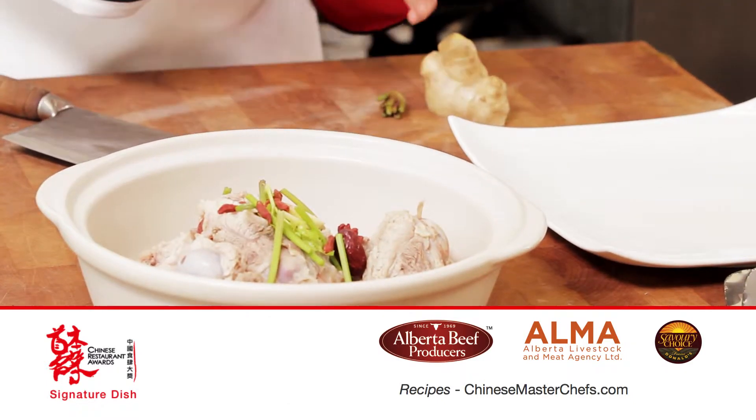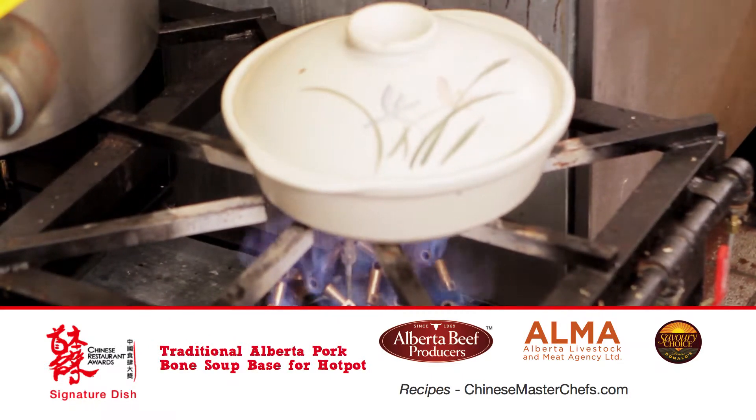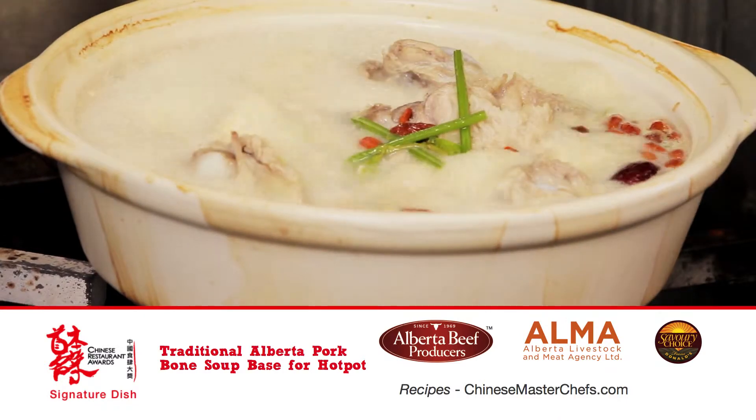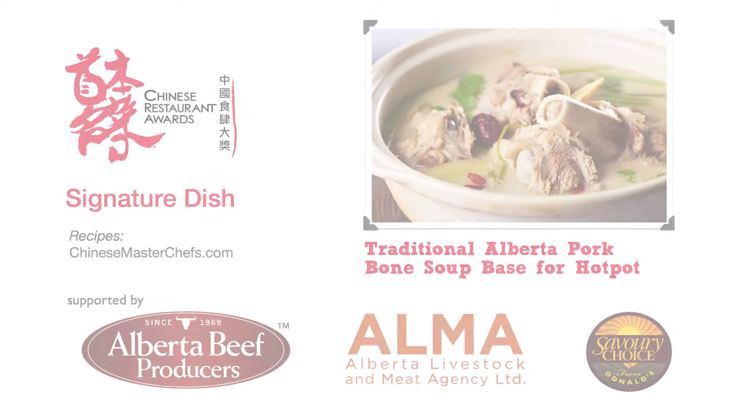Place pan-dried shrimp, Chinese celery, green onions, dates, and dried hawthorn berries together into the soup and re-boil it again. Here we are, traditional Alberta pork bone soup, an ideal base for hot pot.